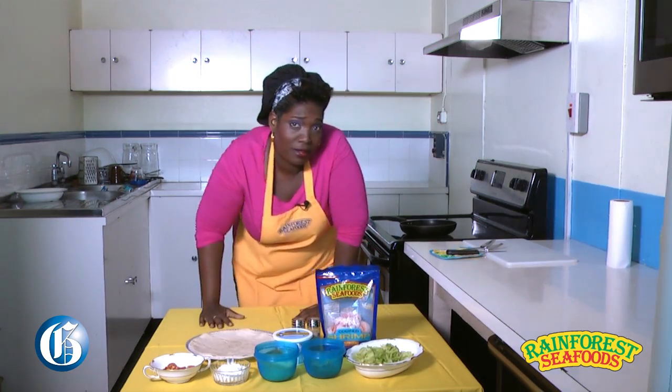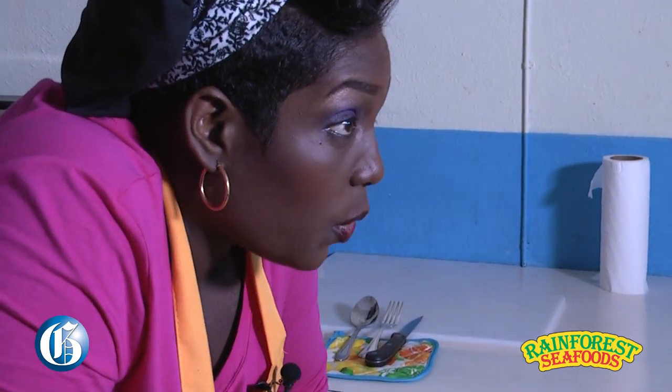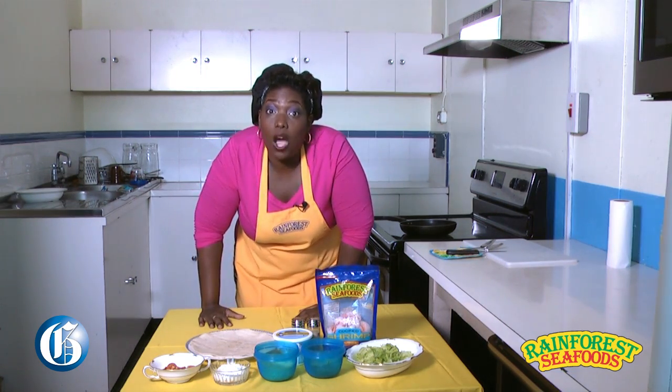I'm going to tell you what this is in a minute because it's my secret weapon. You know what it is? It's called sour cream. Did you hear that? Sour cream.